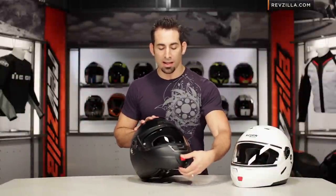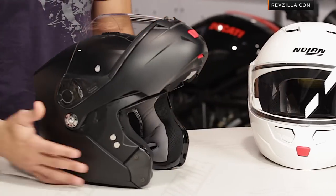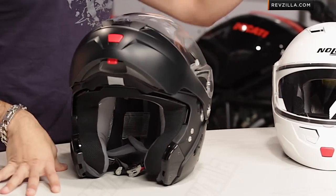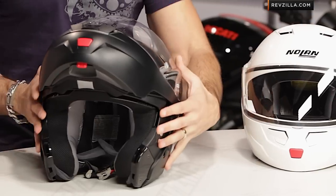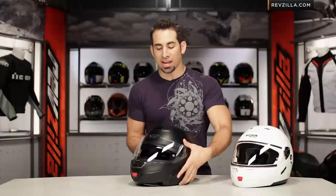At a glance, the Nolan N91 modular is that $200 to $300 modular from Nolan on a polycarb shell. This is my matte black version, and it replaces the N90, which was a popular seller to my left. Moving into this year, they've made a handful of changes — some good, some bad.